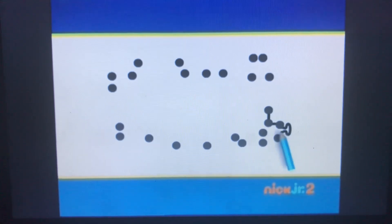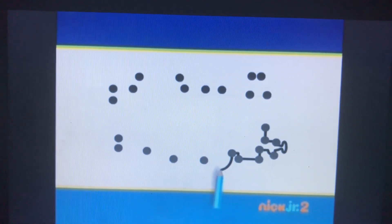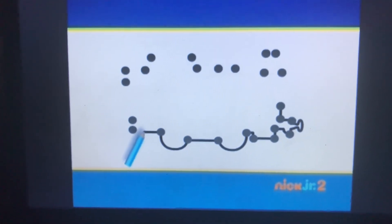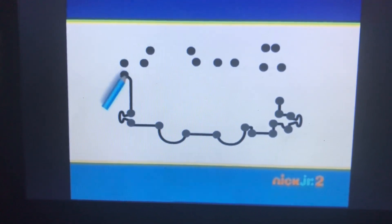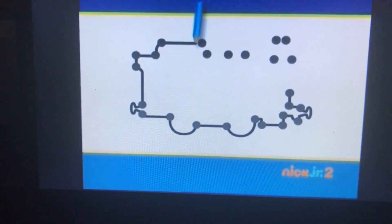First, around the buffers. Those look like an engine's buffers. Now the wheels — one, two pairs. Then around the back. There's no separate coal tender. Do you know which engine this is yet?